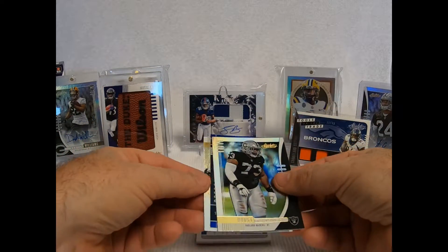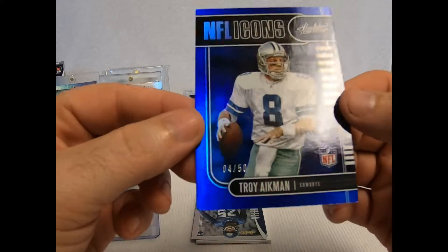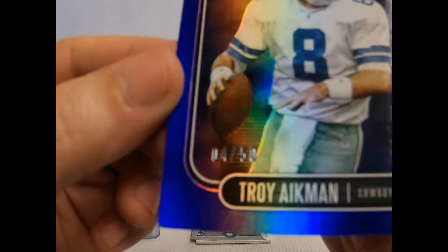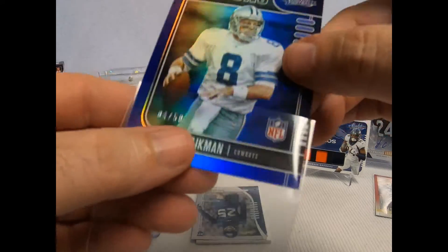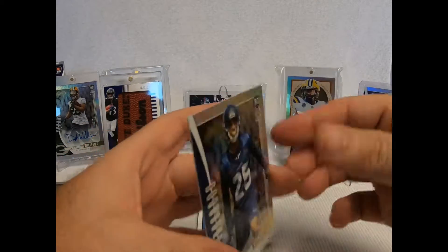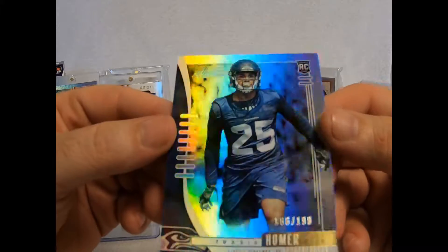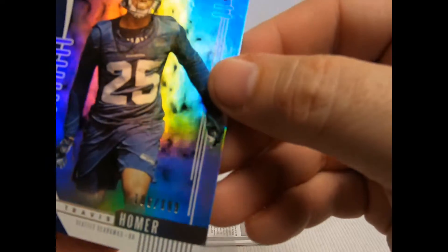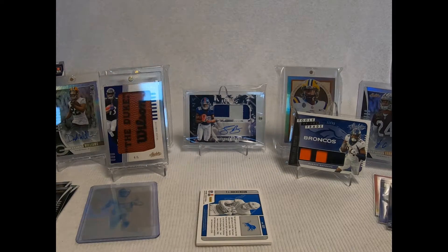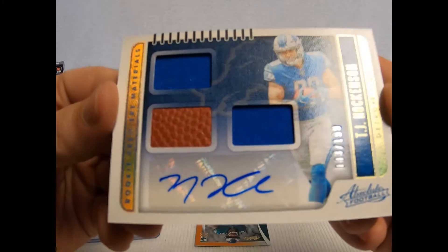Got my base again. Troy Aikman, number 450 — you can see that. Being an Eagles fan I can still appreciate he was always a good player. Rookie numbered 186 of 199 — the cards are really shiny, which is nice. I saw some of the cheaper packs they have. TJ Hockenson, number 83 of 199 — you can see the number there.